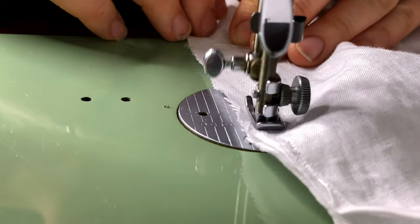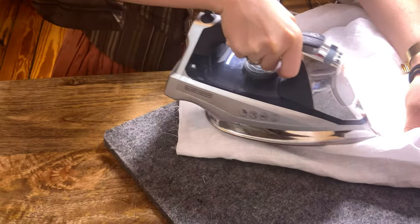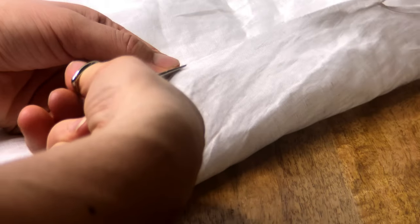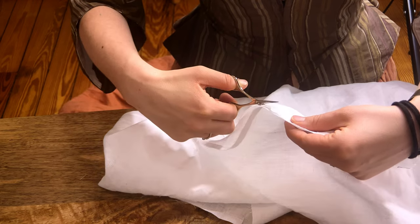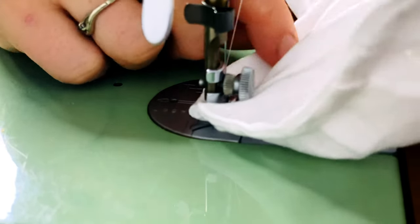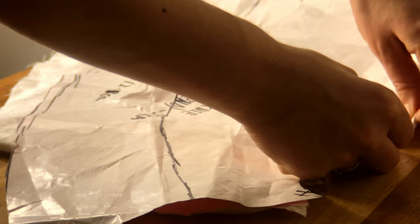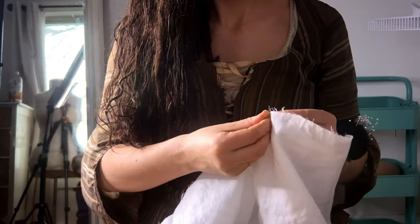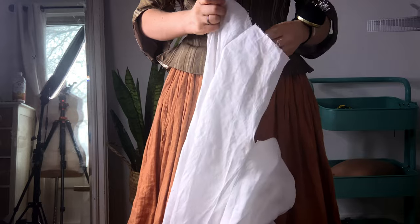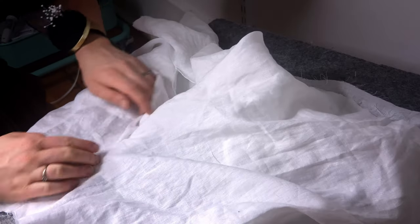French seams are done in two passes. First you sew a narrow seam allowance to the right side of your garment, press it, trim it down, and then you re-sew the same seam with those raw edges enclosed within the seam, which is now on the wrong side of the garment. Now we'll be creating the back pleat for our drawers. The back pleat is something that's marked on the actual pattern, so I just use those lines from the pattern. I pin an inverted box pleat and stitch along the line before pressing it closed.